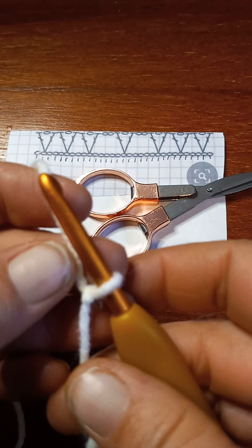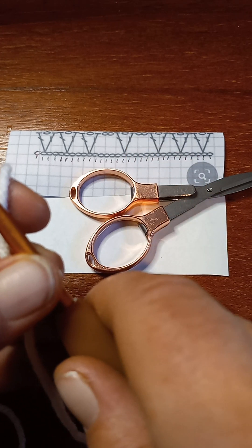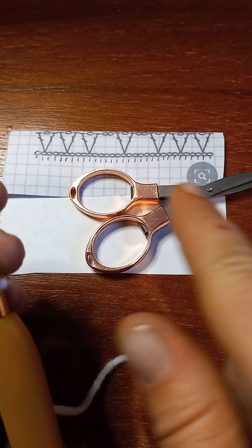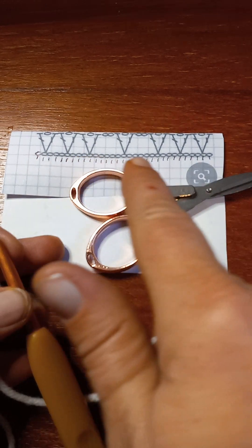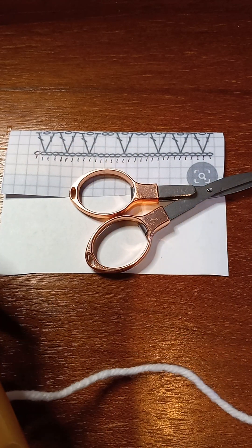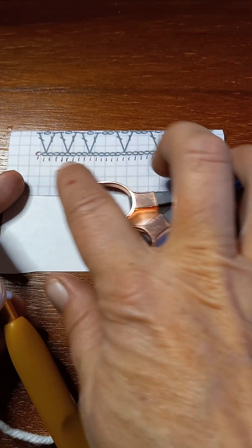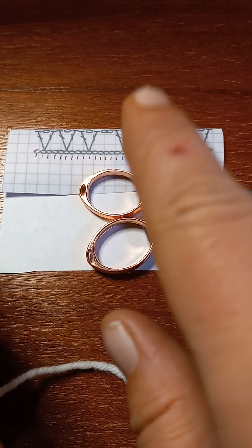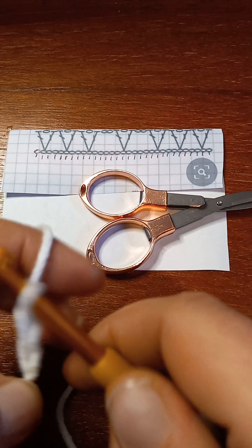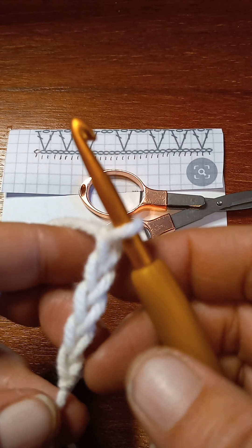Now the first thing we gotta figure out is how many chains we need. I've already counted — all those little circles are a chain. I drew little lines under them just to count more easily, so ignore those lines. There are 31 of them, so what I want you to do is make a chain of 31. I will meet you back when we get 31 chains.